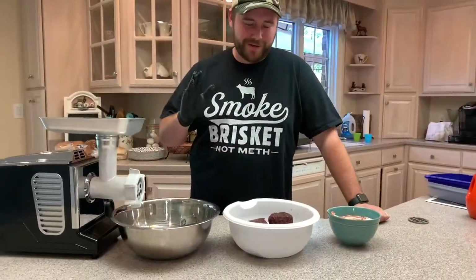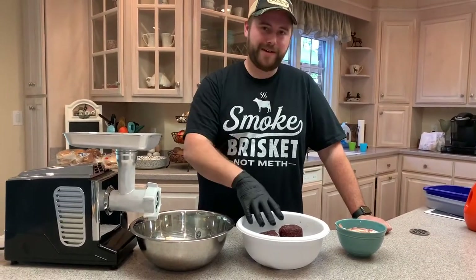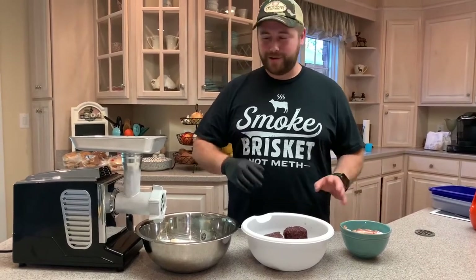What's up guys, today we are going to do some elk burgers. What I have today is two pounds of elk roughly, and I got some bacon. The reason I got the bacon is we're going to grind this all together.